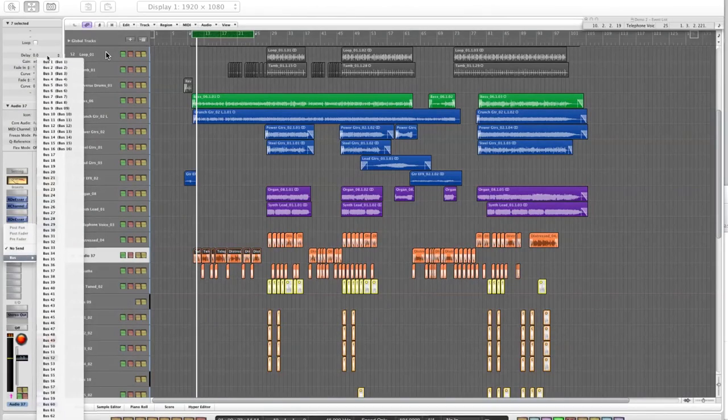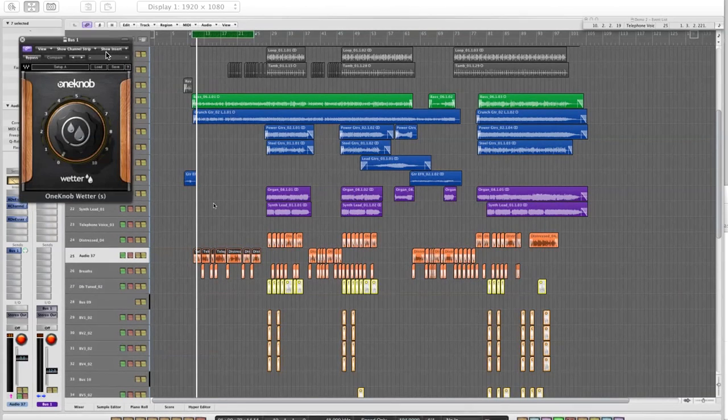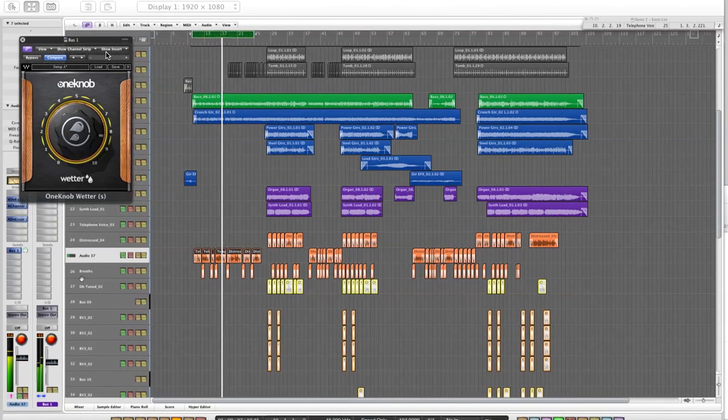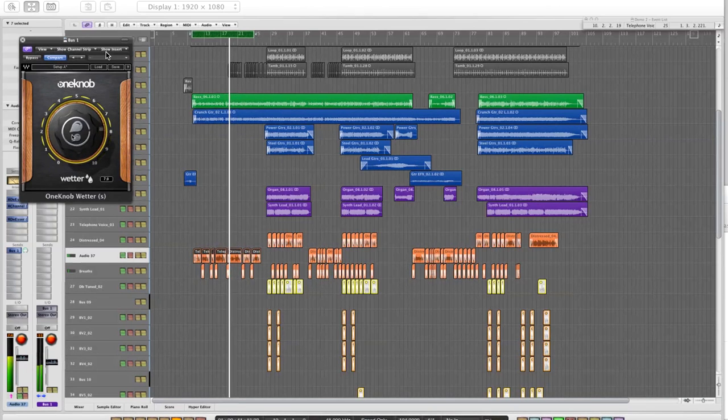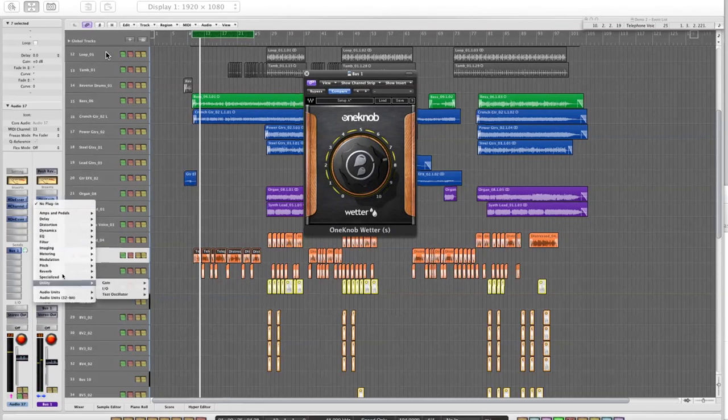Now let's put some effects on the vocal. I'll send it to bus one and put the Wetter plug-in, which is a One Knob plug-in, and see what that does. This really helps in putting the vocal into the mix and gluing it so it's not so dry. But what I'm hearing is that for this song it sounds too rich.